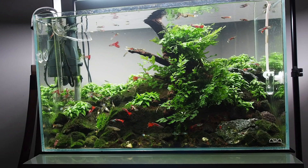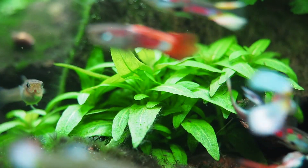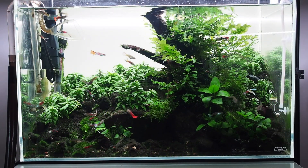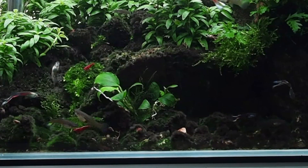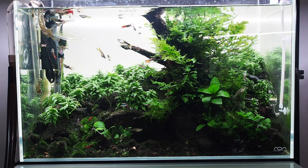The tank doesn't look terrible, but the foreground looks pretty average. I used Staurogyne repens in between the rocks, so that took some time to establish itself. And then as time went on, more blackbeard algae started to develop on the foreground and really detracted from the overall tank, and I thought surely I can do better than this.